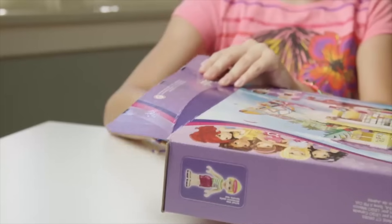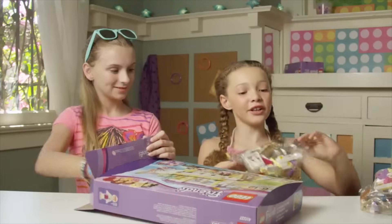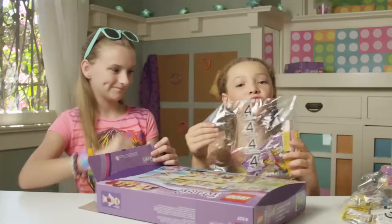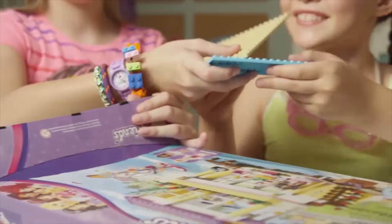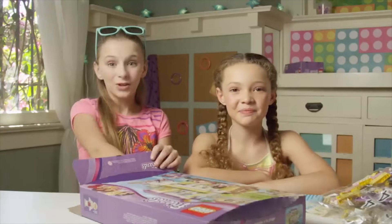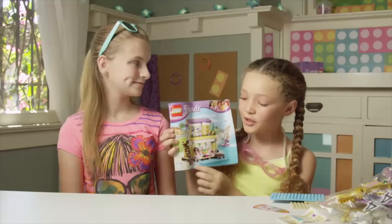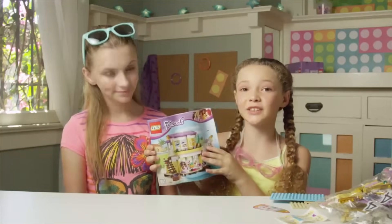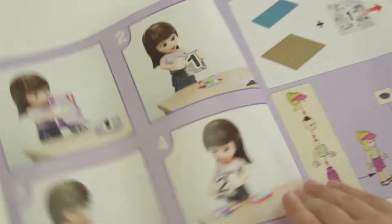Inside you should find four labeled bags — one, two, three, and four — a handful of base plates, a page of stickers, the cool sail, the super handy brick separator, and two big instruction booklets. In the bottom left-hand corner of both instruction booklets, you can see a little label that says if it's book one or book two. To start, let's open book one.